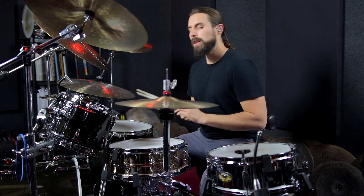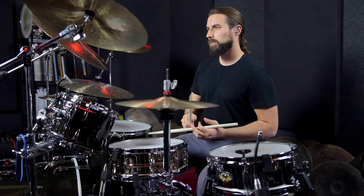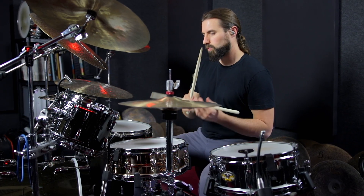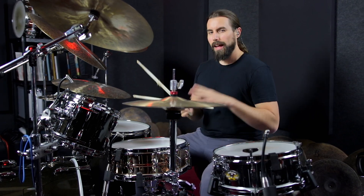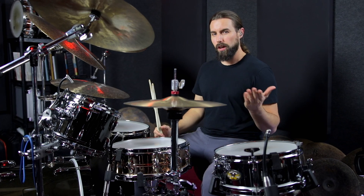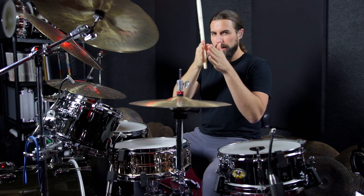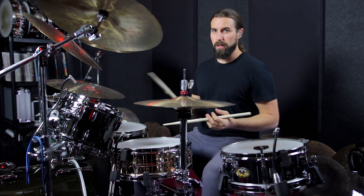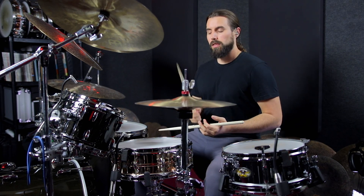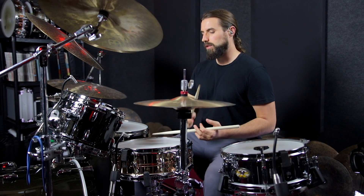Another thing that's pretty useful is if you need to play a slower tempo, it actually helps to count a faster subdivision like sixteenth notes, because using a faster subdivision there's less space for your time to kind of drift around in your mind. So at a slower tempo, I'd be thinking: one and two and three and four and a, one and two and three and a, four and a.